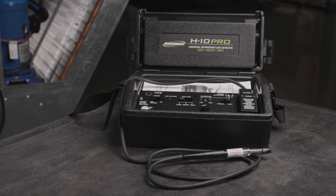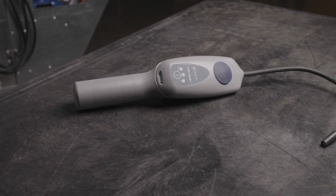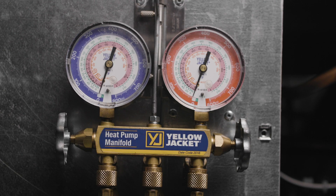If you're pressure testing for the sole purpose of locating a leak, you should perform a trace gas pressure test, so you have the option to use an electronic leak detector. This test can be done without violating the EPA Section 608 ruling regarding the handling of refrigerants.